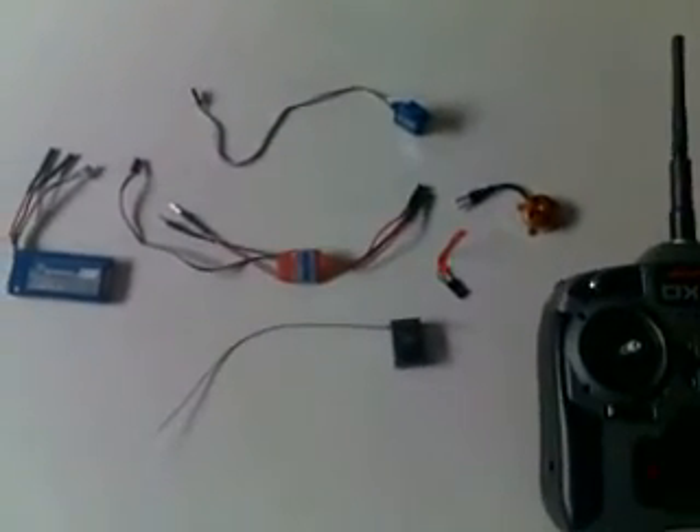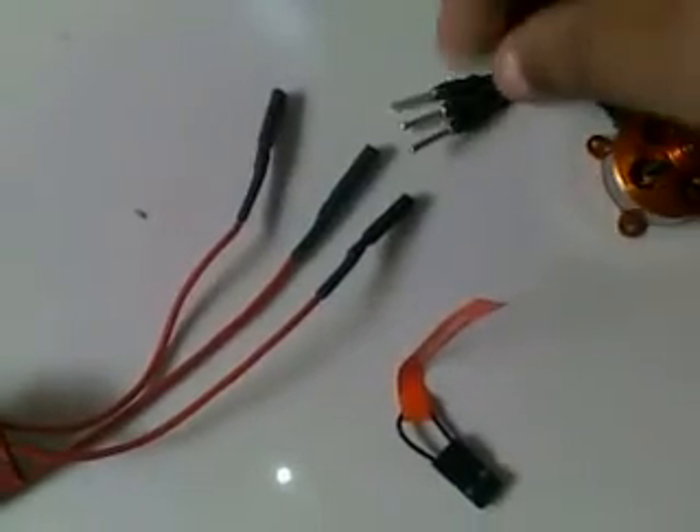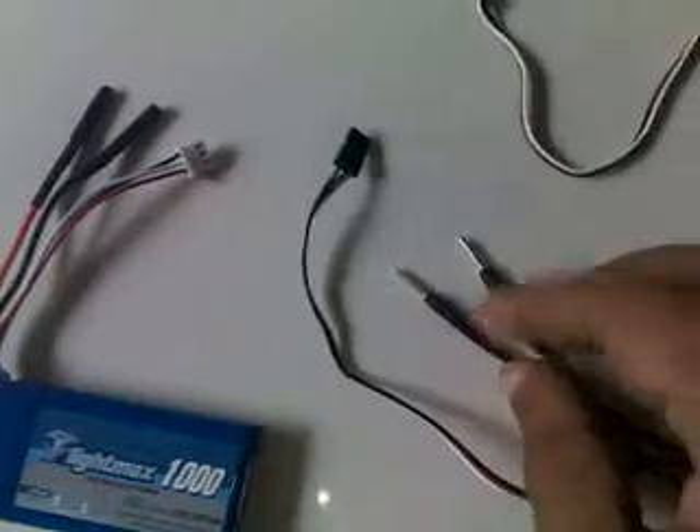So the first thing is that we plug these three wires of the ESC into the three of the motor. Next, what we'll do is we'll plug the power of the ESC into the power of the battery.